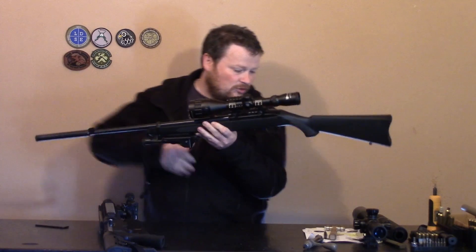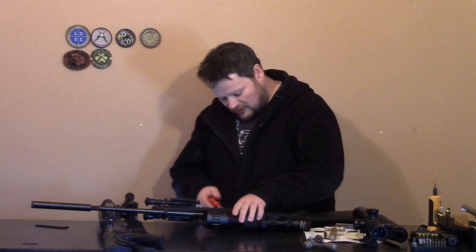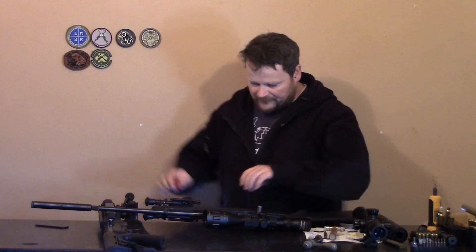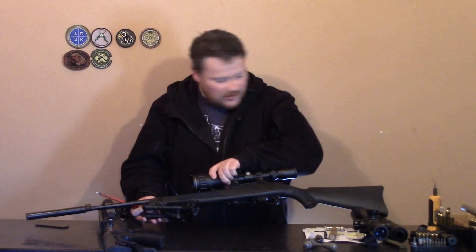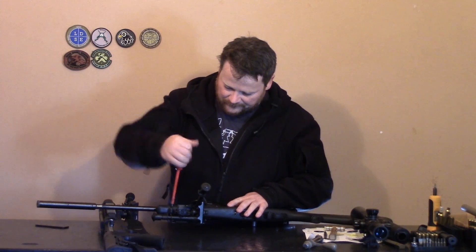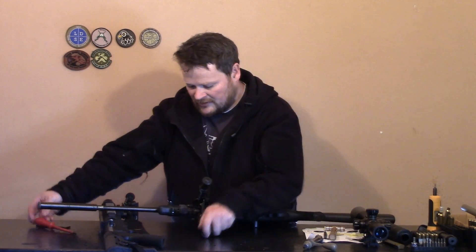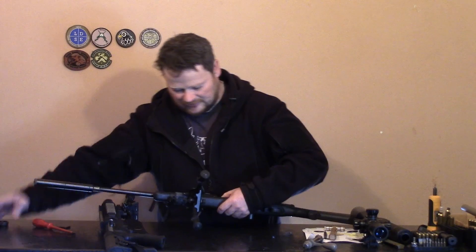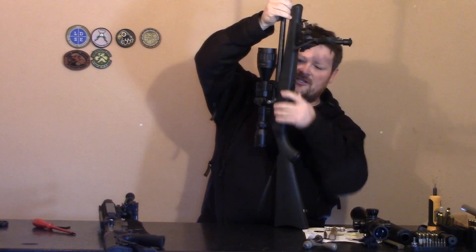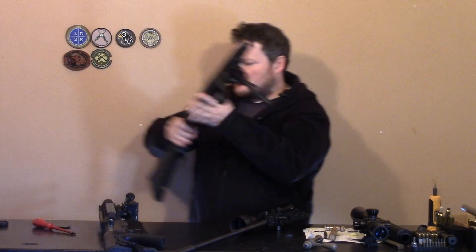Just like any 1022, we're going to strip this one down to the bolt real quick. It's unloaded, clear, and racked back. Take off the main takedown screws on the bottom, we're going to take off or loosen the barrel band up front. The barrel band slips off, safety goes halfway across and should pop out of the stock. Let's put this to the side — you're not going to be using this.